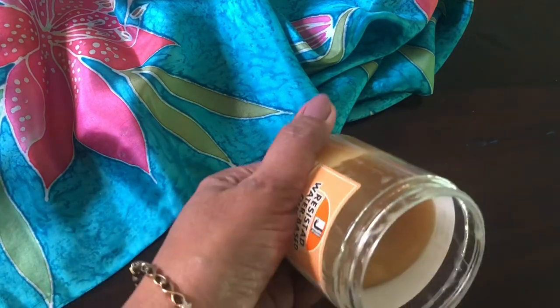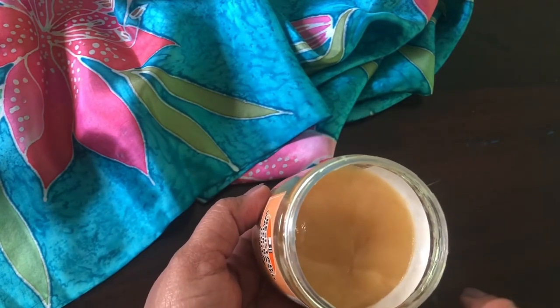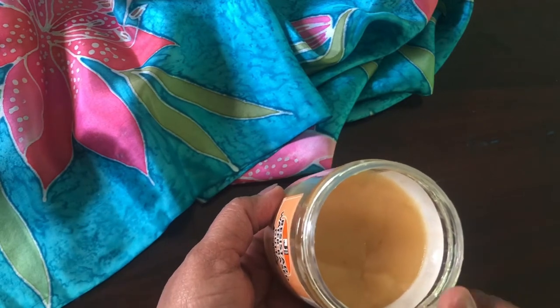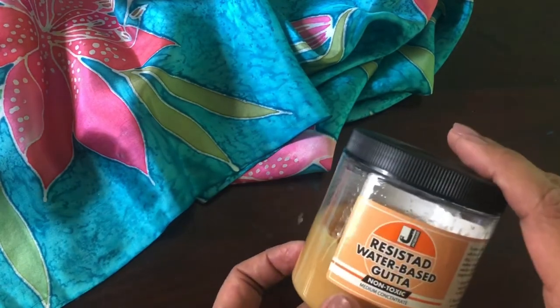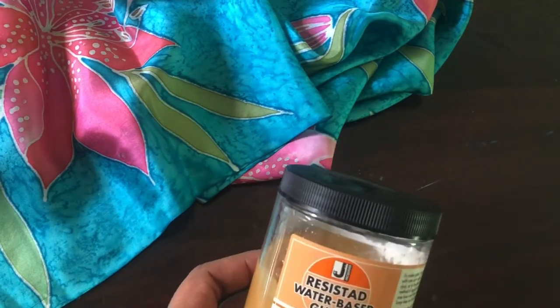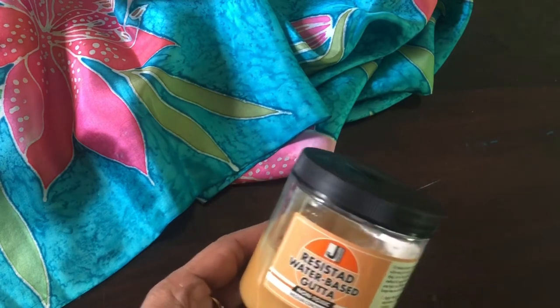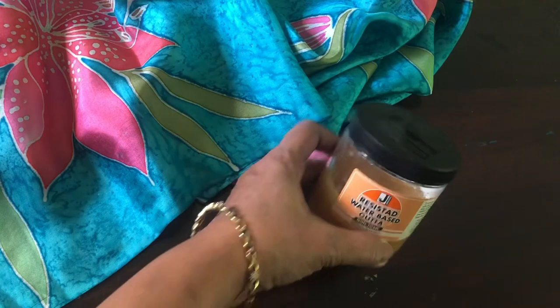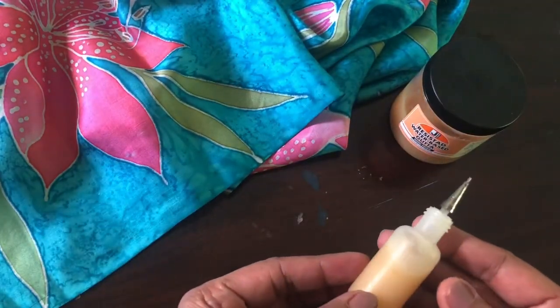If I open the bottle and show you, it's a very thick, viscous substance inside. This has to be watered down — you mix 50/50 equal amounts of resist to water and really mix it well in a bowl. Leave it overnight; it'll form lumps initially, but once left overnight and mixed, it becomes a smooth, pancake-like batter.